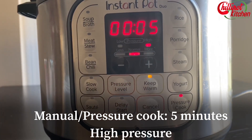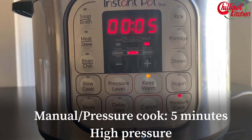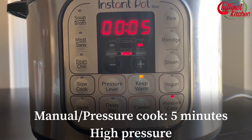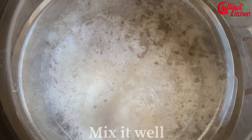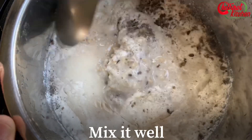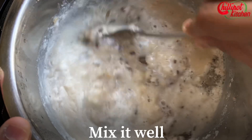You can just walk away. You can add just one cup of water if you want thick oatmeal. Do a 10-minute natural release, then release the remaining pressure.